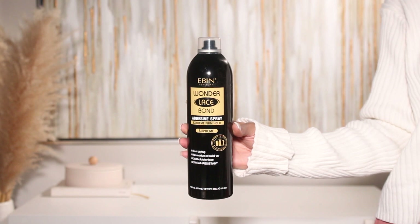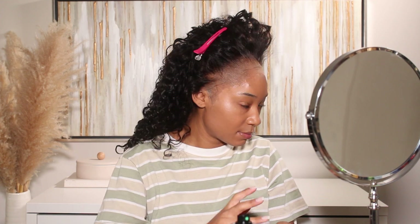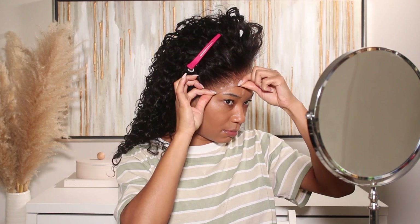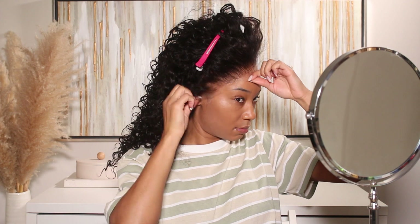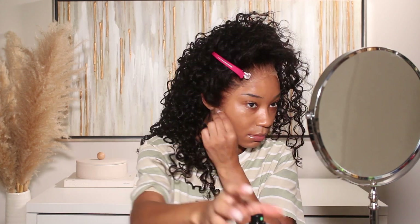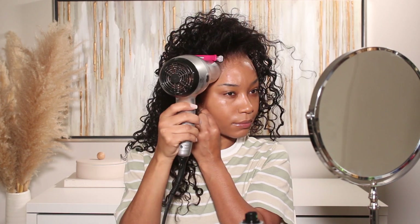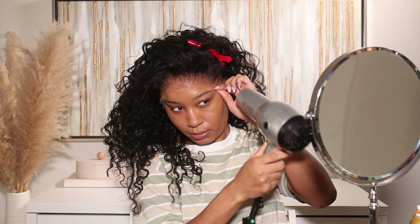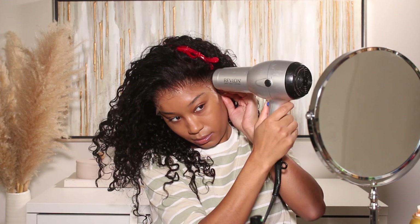To make the bald cap method super flawless, I also used my Ebon Lace Tint to tint the stocking so it blends better with my complexion. Once that's done, I'll start getting the lace ready — I'll cut away a little bit of the lace before installing the wig. I prefer cutting just a little, not all of it, and I'll trim more afterward to get it close to my natural hairline. All the unit info and the coupon code for Wow African Hair Company's Black Friday sale are in the description box.